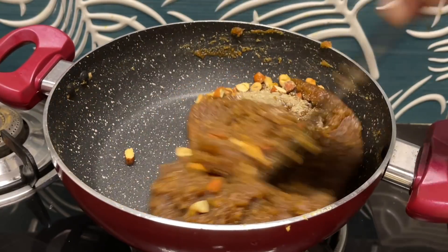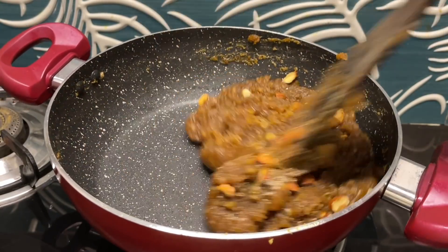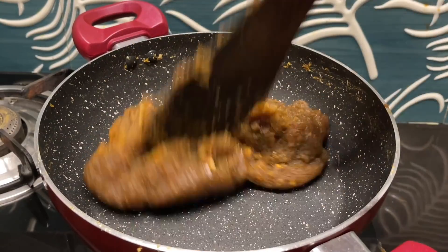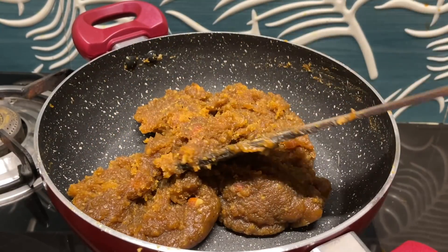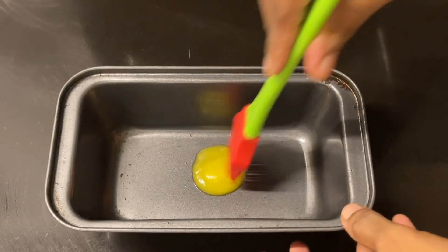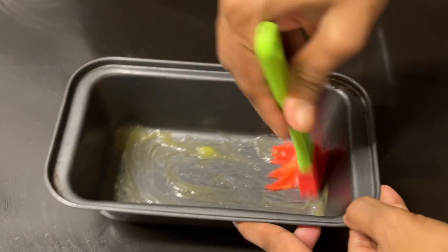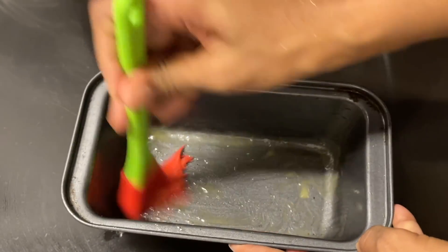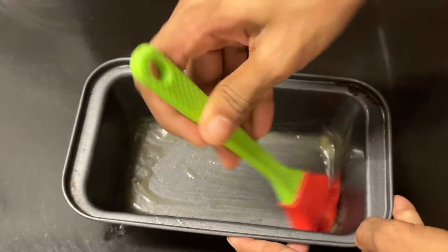Stir it. Put it in the pan. Put the pan in a cup. Put it in the pan. Now, the next bowl will be put in the box.